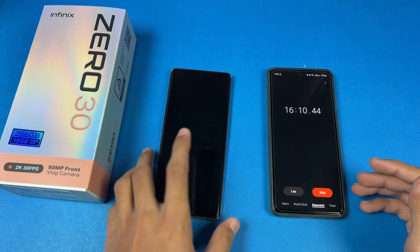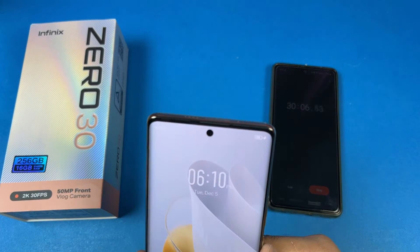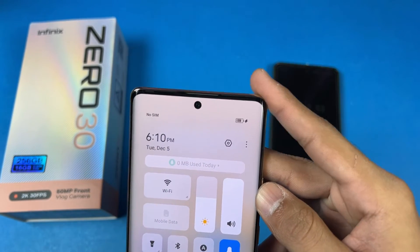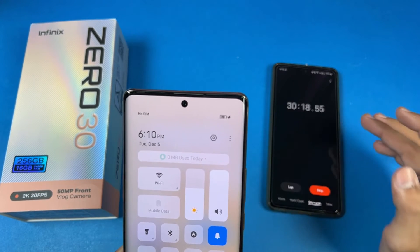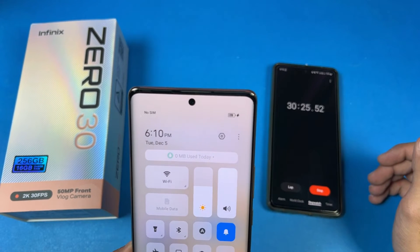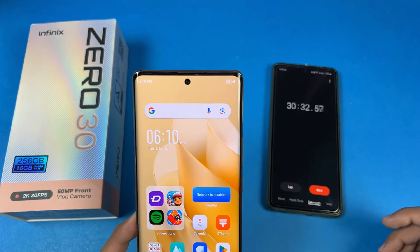30 minutes is complete. Now let's see the battery percentage on the 030 — it is at 78%. So this phone charged 78% in 30 minutes, which is going really fast. We have 45W super fast charging and a 5000 mAh battery size, and this phone is charging really quickly, which is a really good thing.